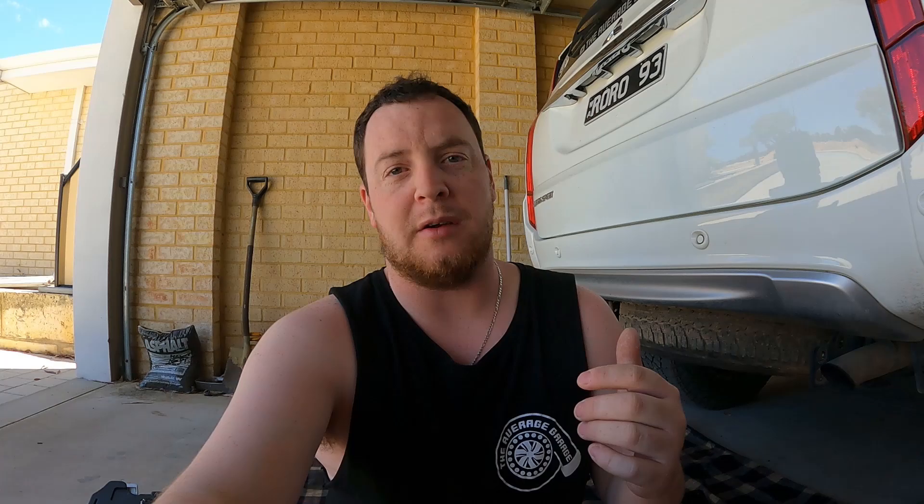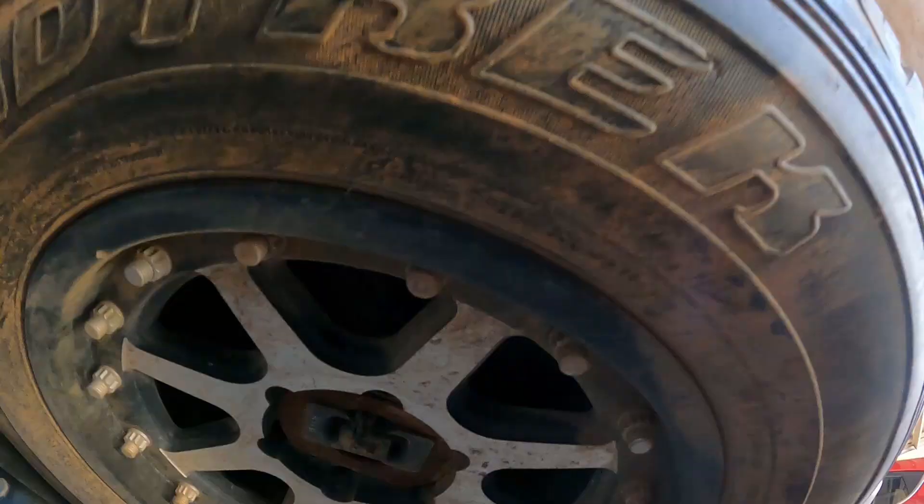I'm going to show you a massive problem that these cars have in relation to the spare tyre. Doesn't matter whether it's stock, doesn't matter whether it's aftermarket — they all have this issue. So let's crawl under the car and have a look.